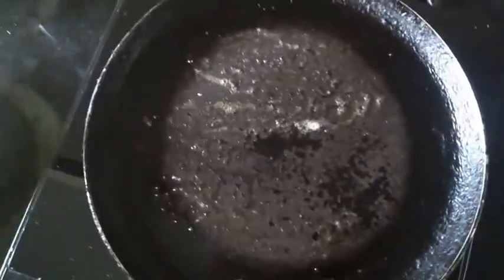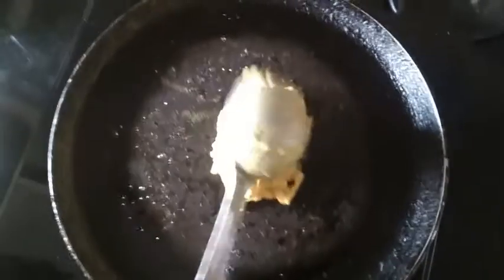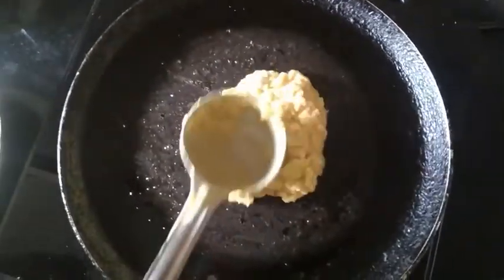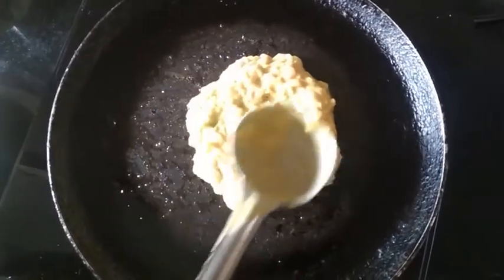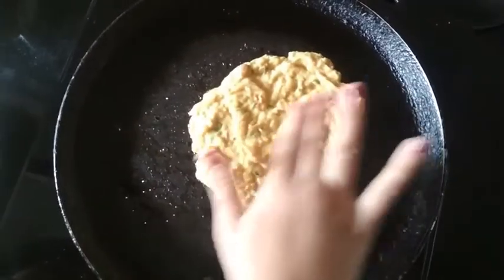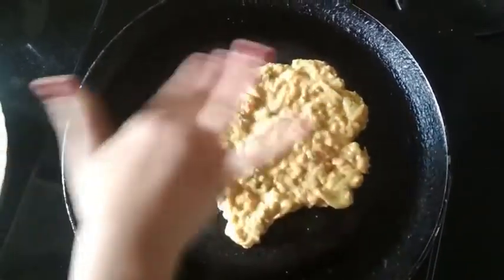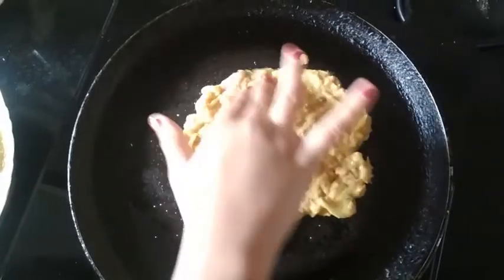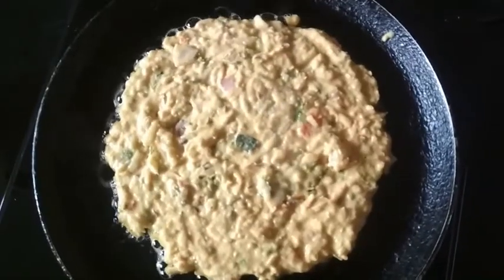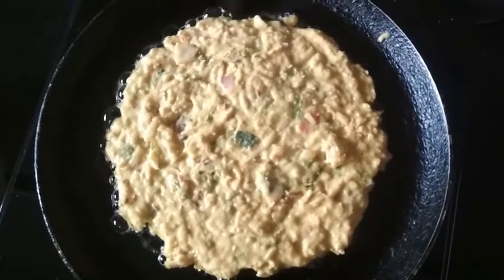Take some of the batter and put it on the pan. Gently press it and with your hands just spread it in a circle. Now I am going to cook it for 1 to 2 minutes on one side.